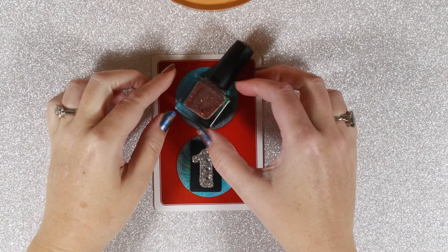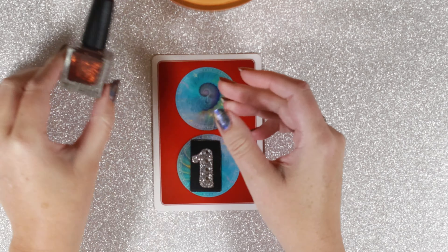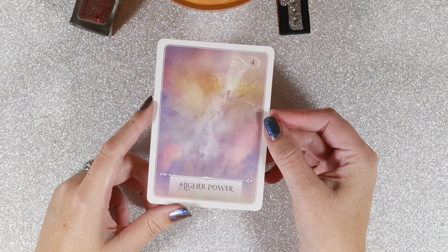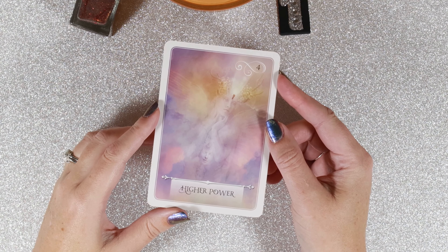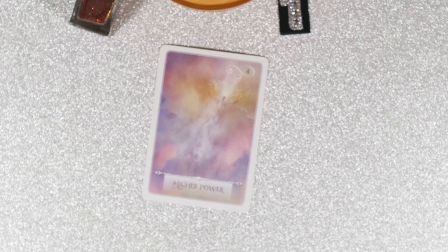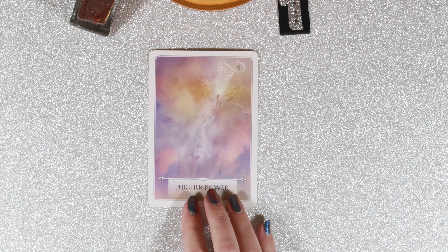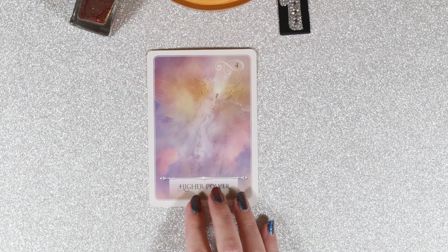Hello group one. So if you chose this beautiful dusty red shade, you are in the right place. The first card that comes out for us for our week — we have Higher Power. It's number four, Higher Power. Four is a number of stability. So if you've been feeling a little out of control lately, it's time to dip into spiritual connections, the realization that you are connected to everybody else in the world. If you're feeling lonely, work on this connection with your higher power — whether that is through prayer, journaling, meditation, or grounding.